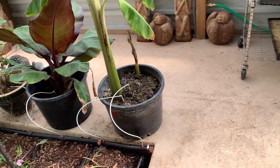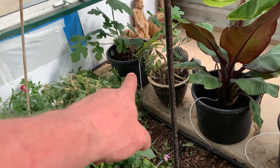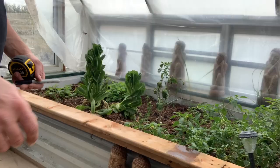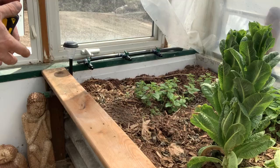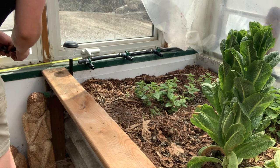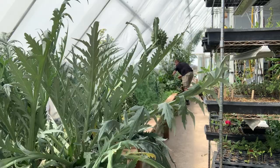The next zone is the front raised bed. I put in the same drip system — 12-inch spacing but a little closer together — and put it on a separate zone. The reason is that raised beds always require a lot more water than anything else, so this zone is probably going to run the most out of everything in the greenhouse.